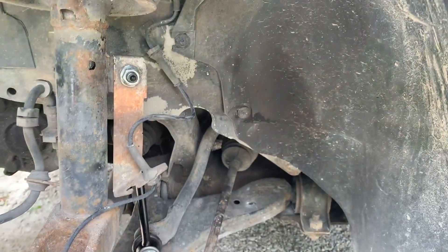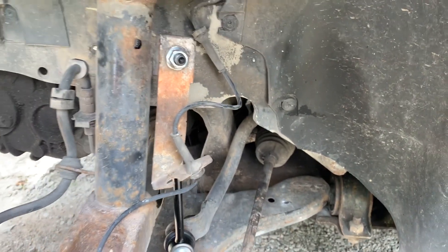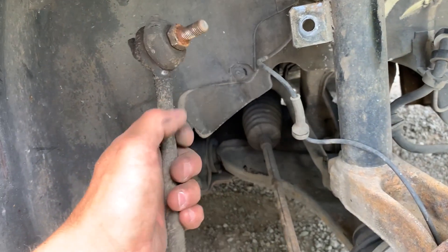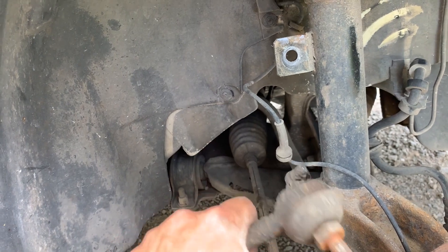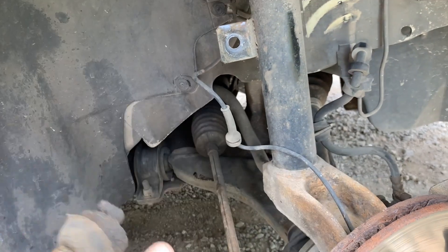All right, the driver's side is done. Now to do the passenger side. Here's the passenger side and it's pretty bad too.